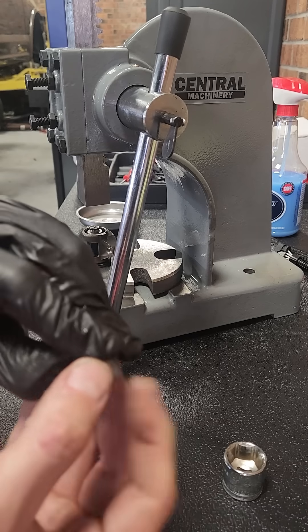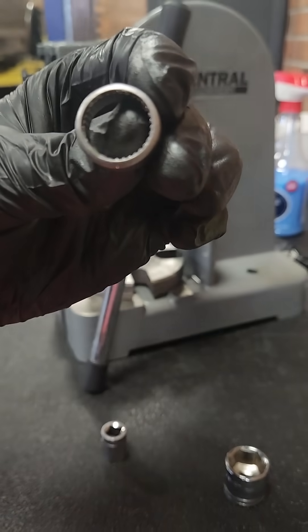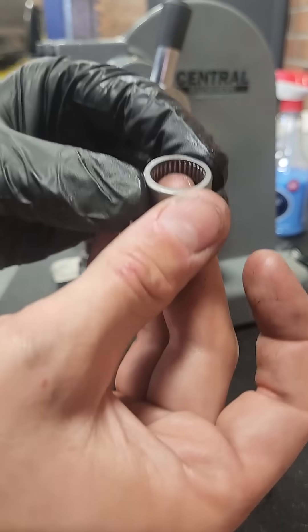Get your next needle bearing case. With these, make sure one side has writing on it — a stamp side — and one side does not. The stamp side goes on the outside, so this would be facing up.